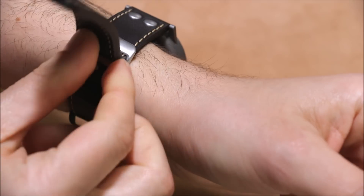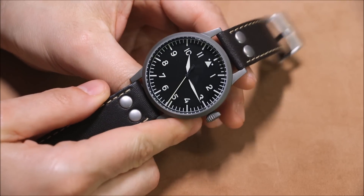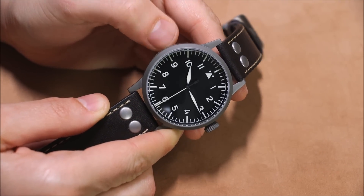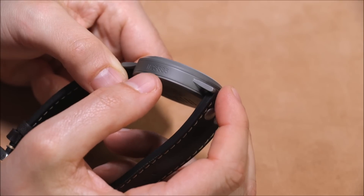Inside this watch there's an option of a hand-wound movement if you really want to go retro, which I didn't, so I got the automatic movement version. It has a Swiss ETA 2824 — nothing special, just a good workhorse. On the side of the case you'll see some letters and numbers: FL 23883.